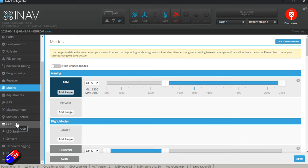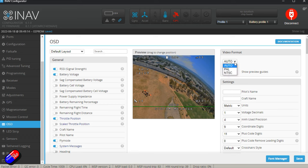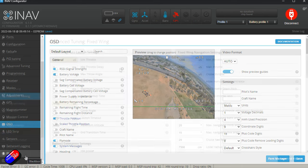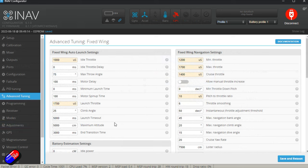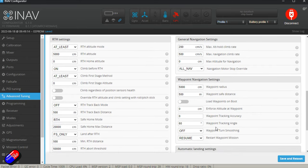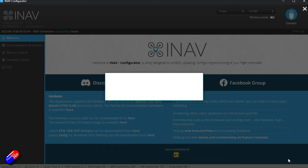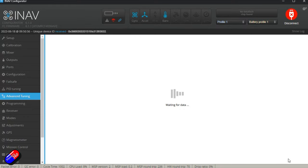Every pilot has their own way of setting up modes — I keep it super simple so it's the same across all my models. In the OSD tab, on-screen display is very personal, but the great thing about iNav 6.0 and 6.1.1 is it now has the ability to select HD systems as well as the onboard analog system on this flight controller. The last thing I check is the Advanced Tuning tab for fixed wing — things like auto launch settings. I like a strong high prop speed and thrust when I throw it. Most default settings these days are actually very good.